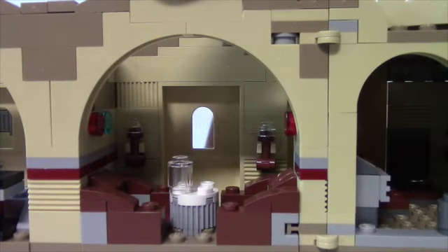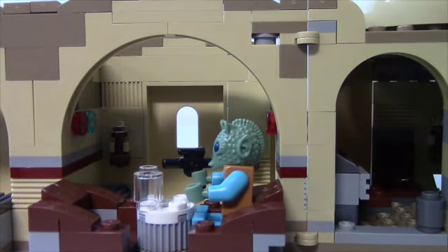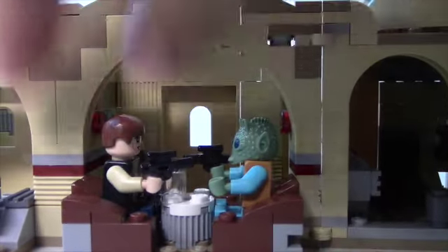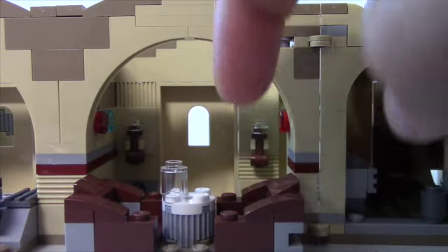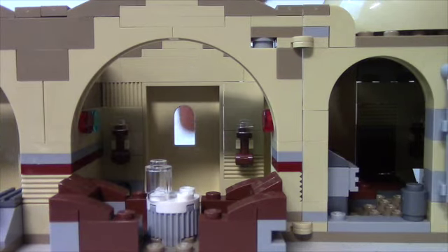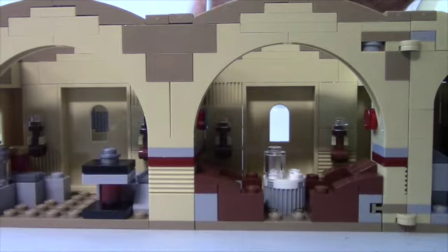Moving on — this is where Han Solo shot Greedo. They were sitting right here: Greedo in this chair, these chairs are awesome, and Han Solo with his feet up on the table — though you can't quite do that with a LEGO minifig. Back here you've got your two torches and a sitting area. This is like a booth from the movie, and it also sits on a sliding track that moves the musician area in and out.